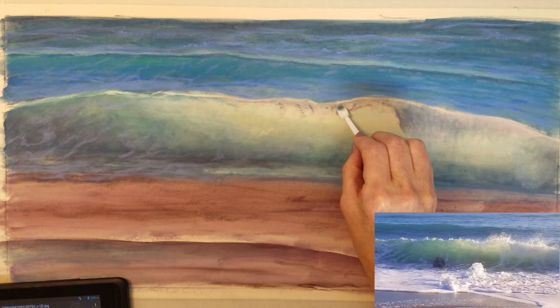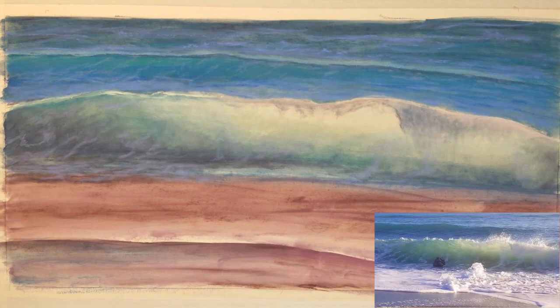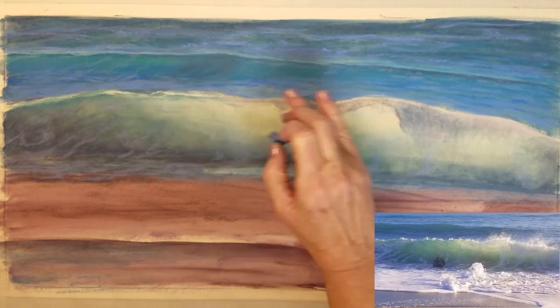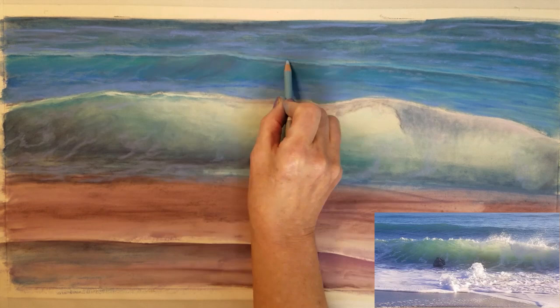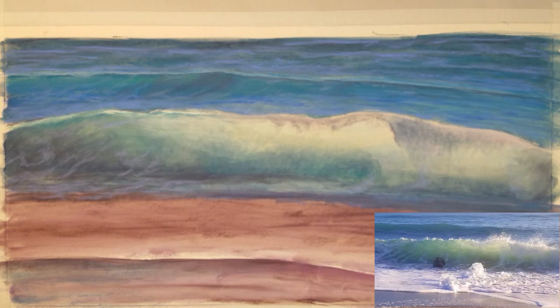I will continue to add some more color as I follow my reference photo a little more closely. It's starting to come together real nicely and has a nice translucent appearance in the wave. Once the waves are nearly done, I can add some of the white foam that is cresting at the very top and splashing over. I would also like to add some more green to the base of the wave to give it a little more fullness.